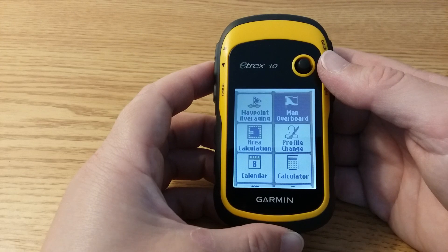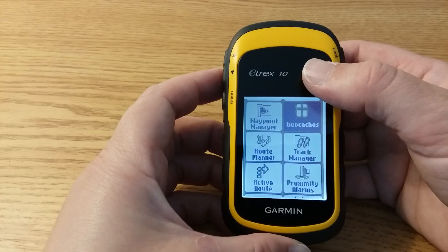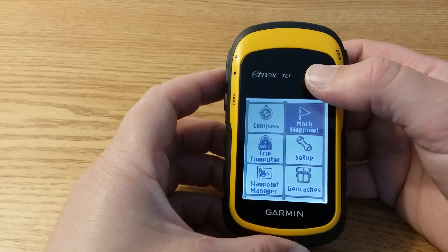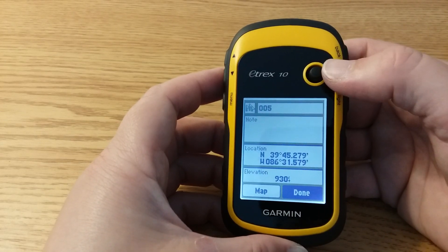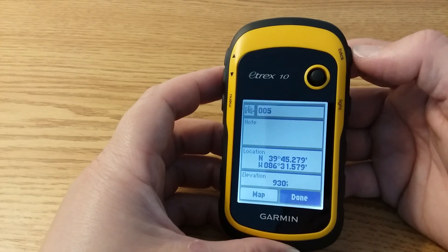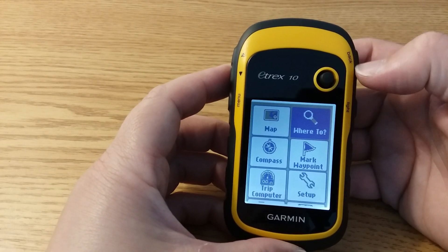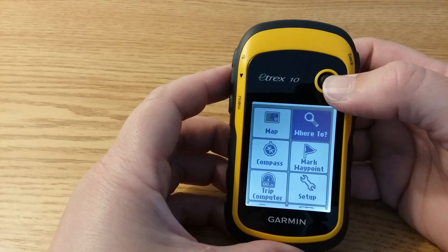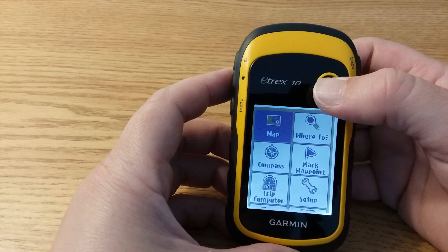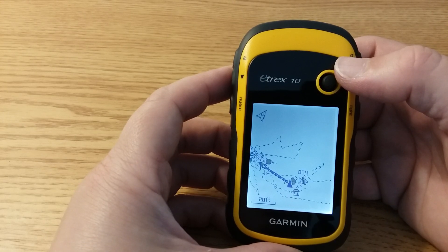One option is on the menu page: use the toggle to navigate to and select mark waypoint. Another way to save a waypoint — which I find a little easier — is to go to the map page, click map, and this will also show you other geocaches in the area.